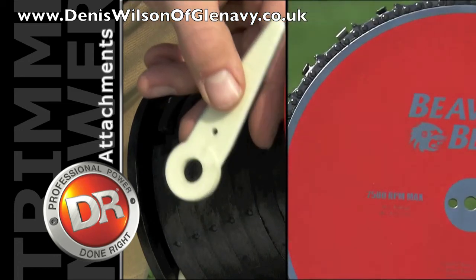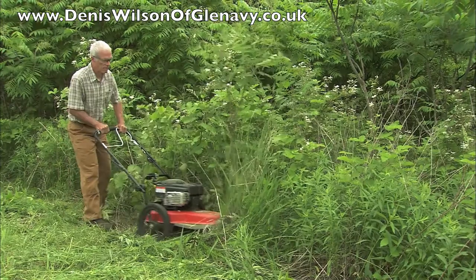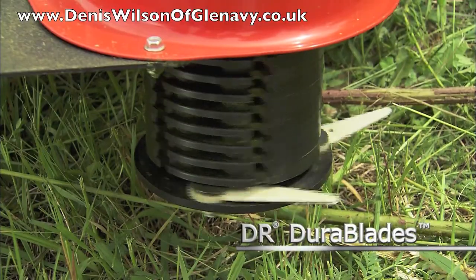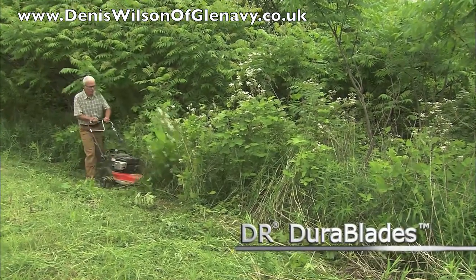Two optional attachments are available for converting any model trimmer mower to a brush cutter. For brambles and vines up to three-eighths inch thick, swap out your cord for DR Dura Blades. Dura Blades are metal embedded in a polymer that will slice through woody materials that cord can't touch.